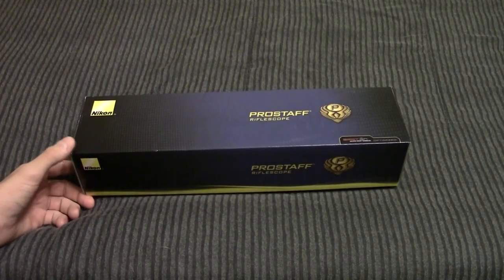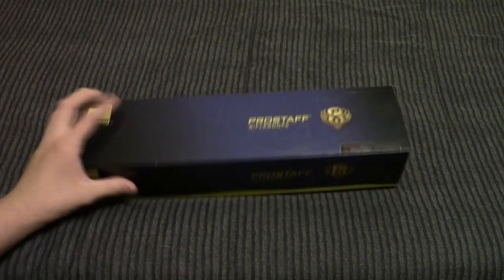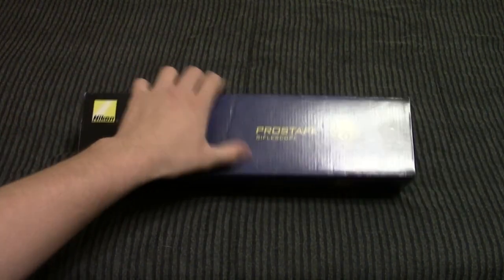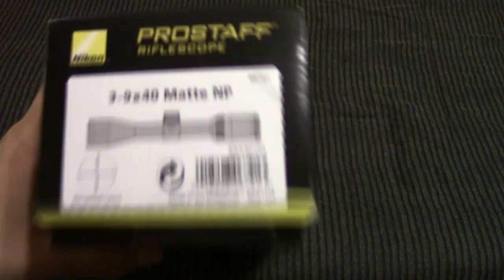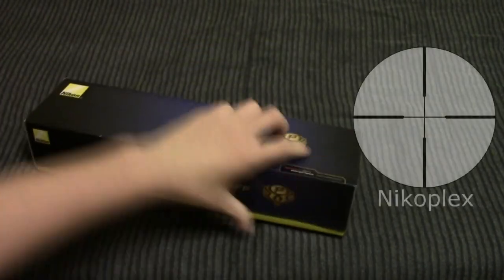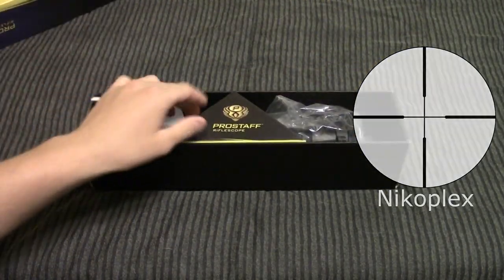Well guys, I meant to make this video a while ago, but I've been really sick for about the past week, so I'm just getting around to making this video now. Anyways, what I've got here is a Nikon Pro Staff scope. This one is a 3-9x40, and it's got the Nikoplex reticle on it because I just don't like the bullet drop compensated one.